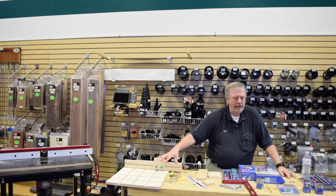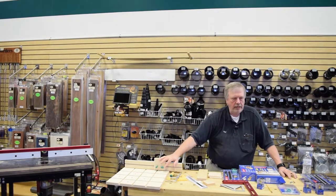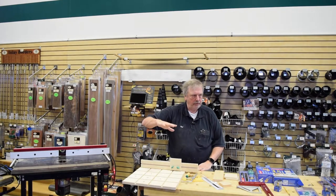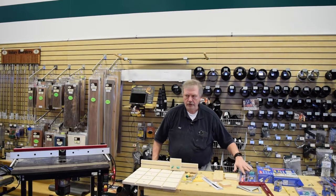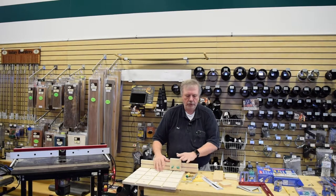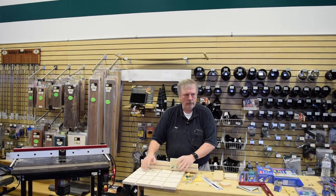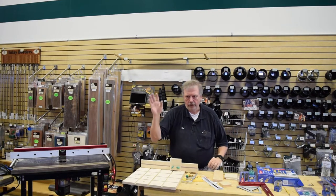Rather than use one sled for everything, I'm going to make a sled just for the bandsaw and one just for the router table. For the long applications, all you need is one long piece — because it not only works as a high fence, you can flip it down and work it against the fence. That's what you want for locking a piece of wood down to get a nice straight edge on it. If you've got a rough edge on both sides, this is the easy way — much easier than lifting the whole piece through a jointer.